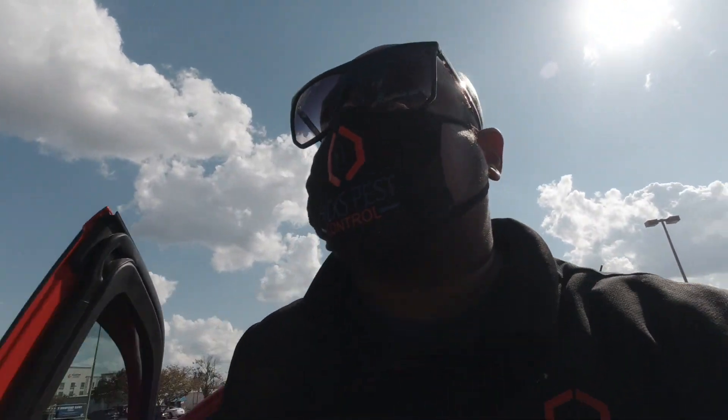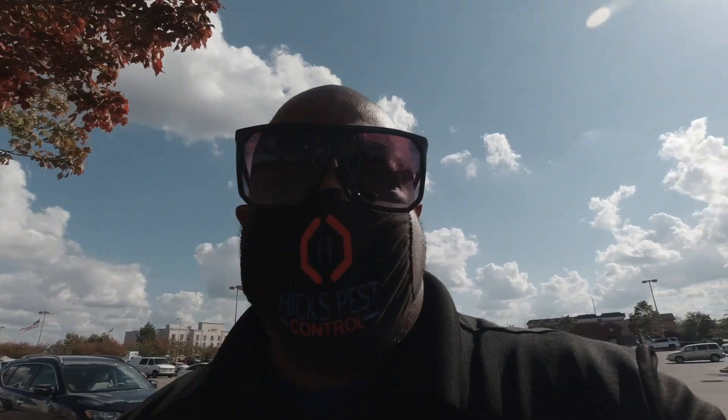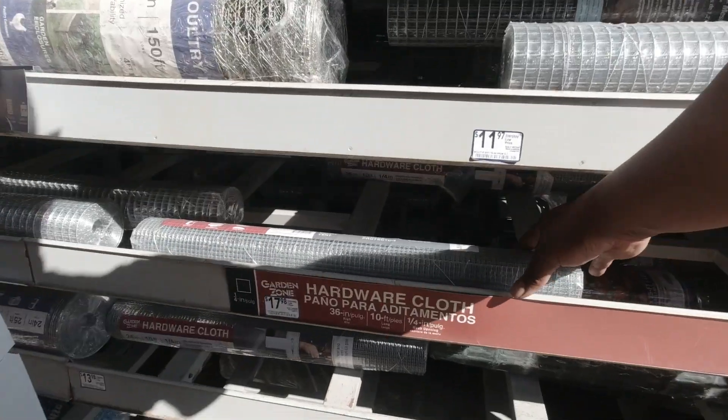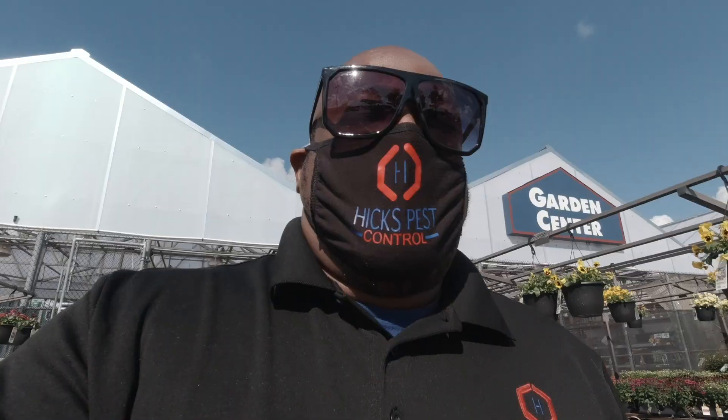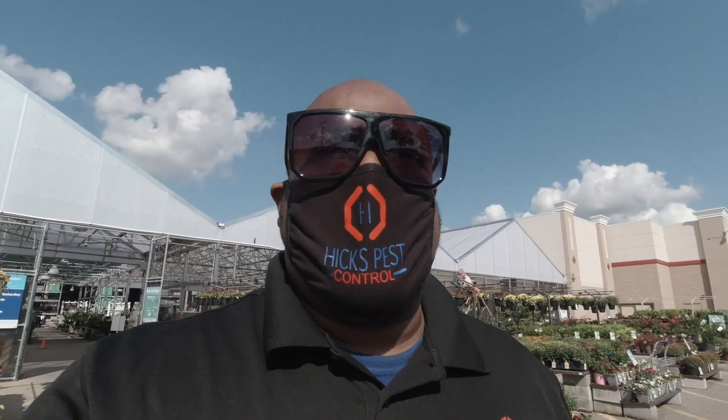Back here again. Trying to go the fast way through so I can get in and get out. Yep, that's what I need. Now I'm headed back to the last vent, then I'll be done.